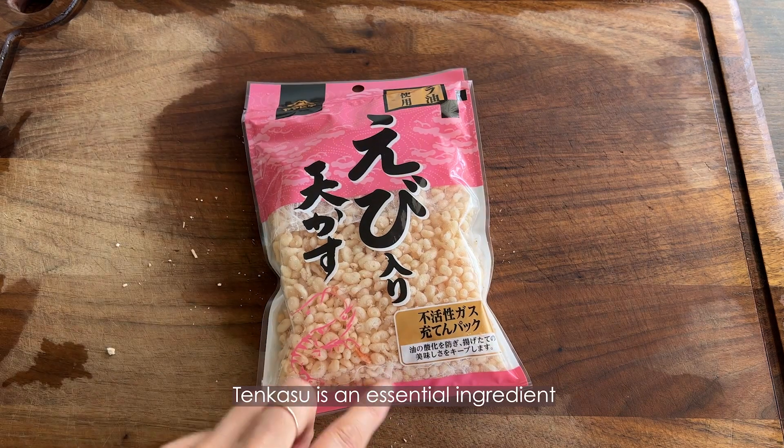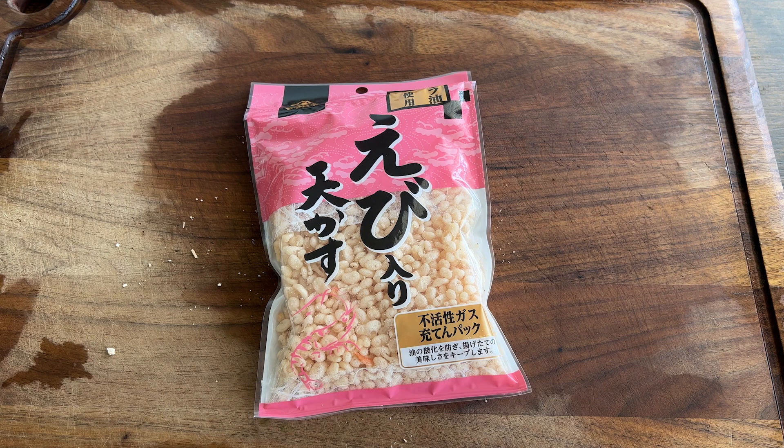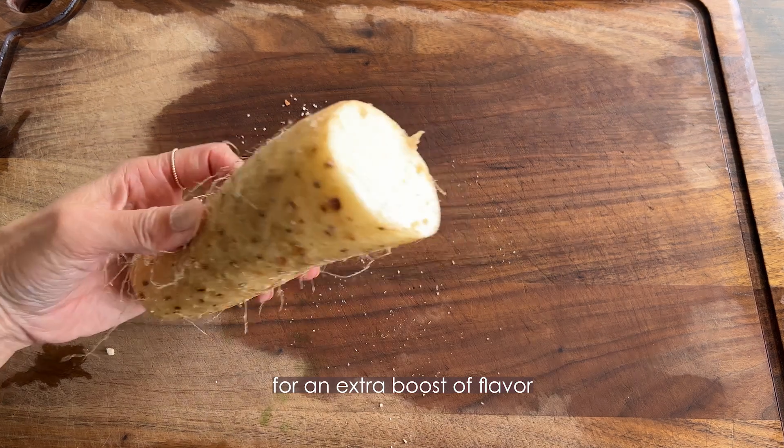Tenkasu is an essential ingredient that adds a rich umami flavor to the dish. I'm using tenkasu with shrimp flakes today for an extra boost of flavor.